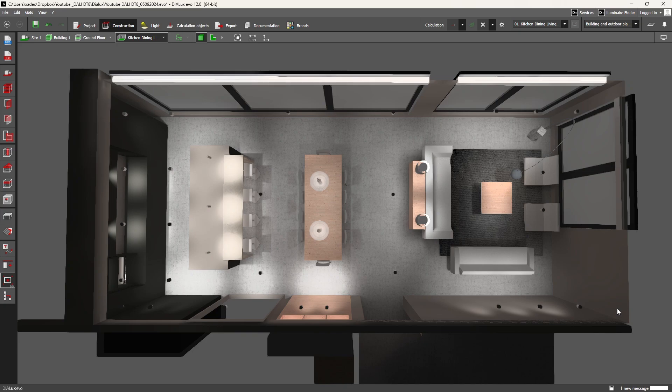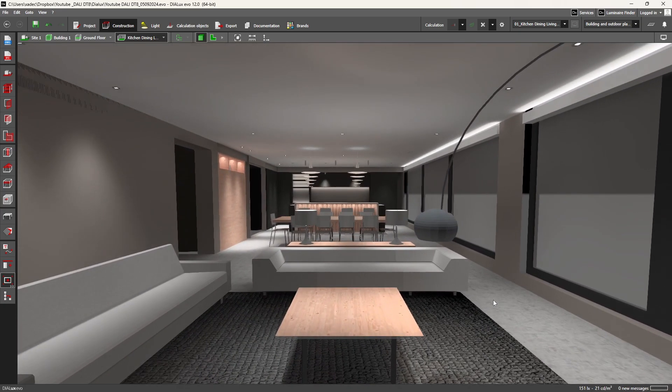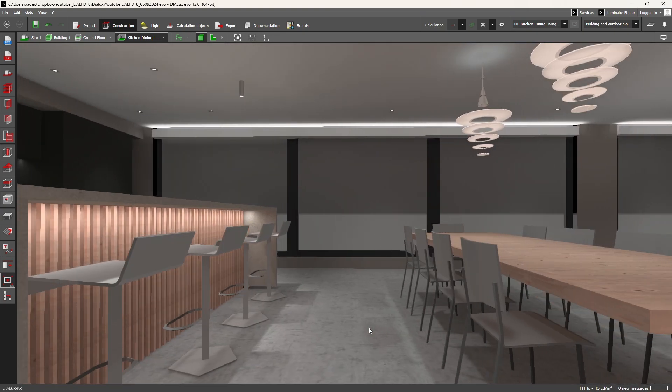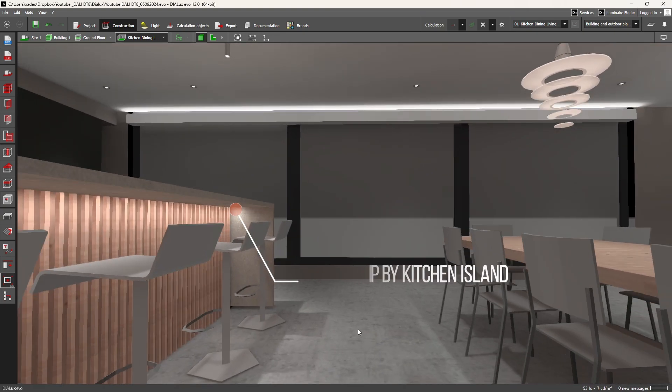In this kitchen, dining and living area, I have a set of dimmable LED strip above the blinds pocket by the windows, and another one under the kitchen island.